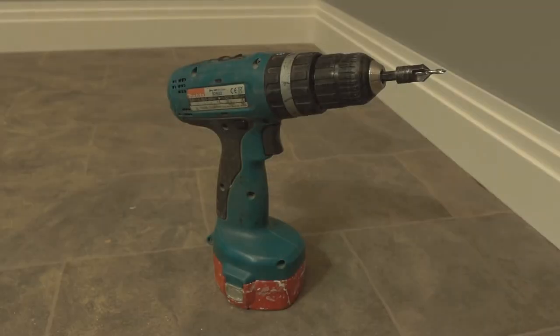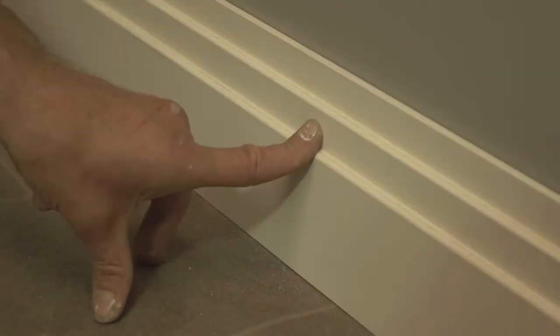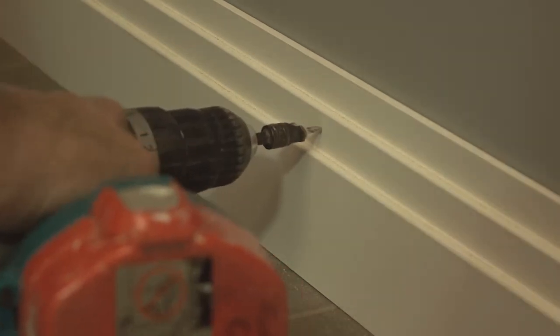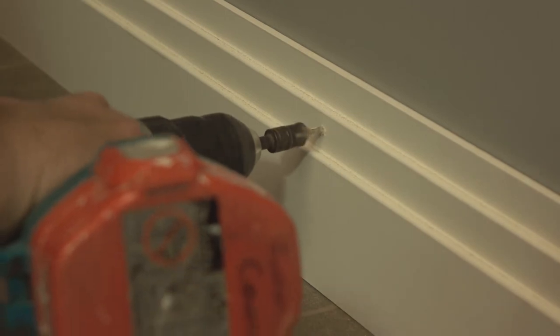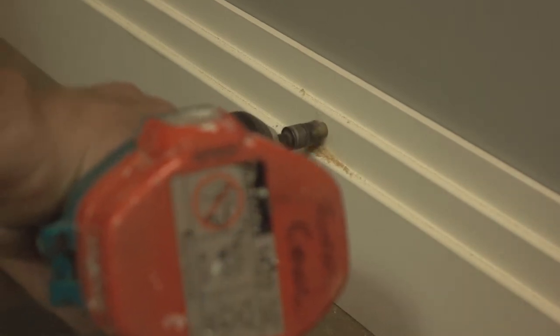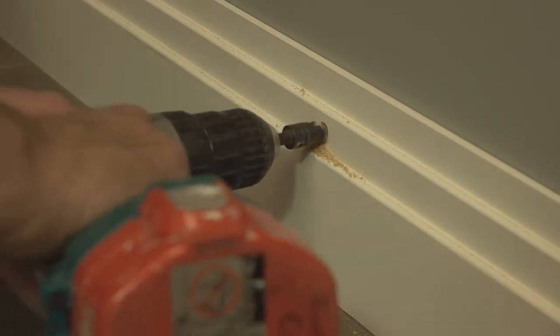The most secure method for fixing the skirting to the wall is using screws. However, you'll need a few more tools if you plan on fixing them this way. Firstly, you'll need to identify where you can fix the screws and mark this on the skirting. Once marked, we recommend drilling pilot holes using a countersink pilot hole drill bit. This leaves a small guide hole for the screw to travel down and also adds a countersink for the head of the screw to sink into.